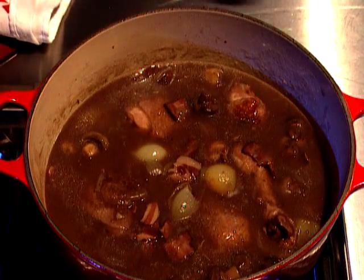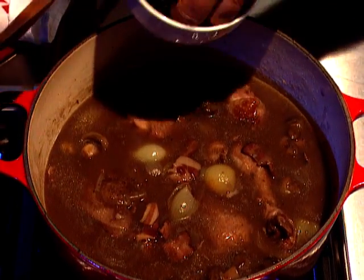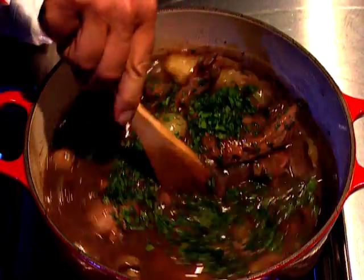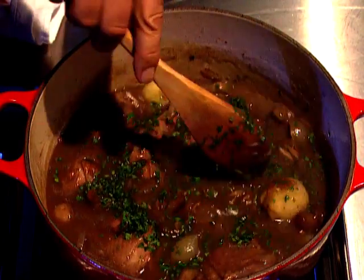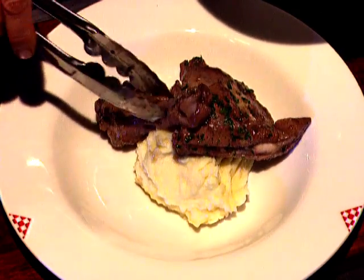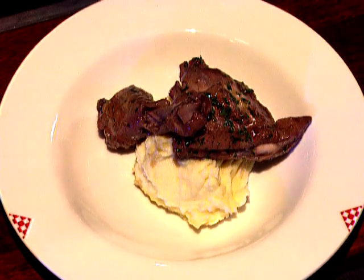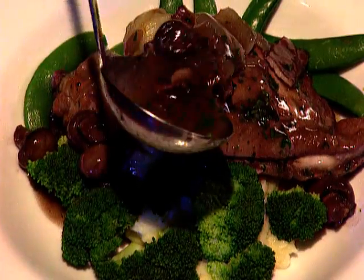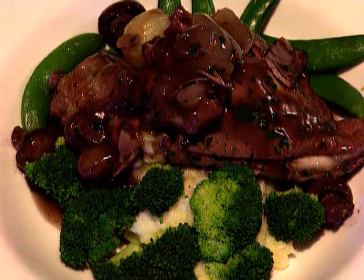Time to serve — one last thing. I stir through some parsley and then start plating up the dish. Now because this is a rich dish, I like to use plenty of vegetables. I start with a mound of mashed potatoes, on go a couple of those delicious pieces of chicken, and possibly some broccoli — why not some sugar snap peas? And then the sauce with the onions, the mushrooms and the bacon pieces. Absolutely fantastic. And the appropriate wine, of course, will be some of the Shiraz Cabernet used in the cooking.